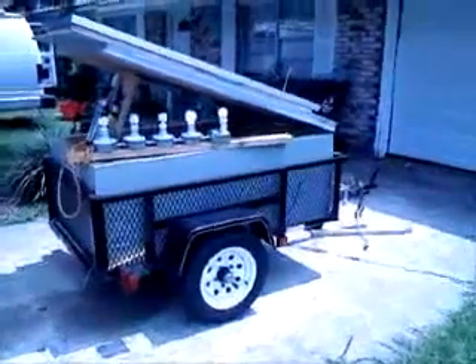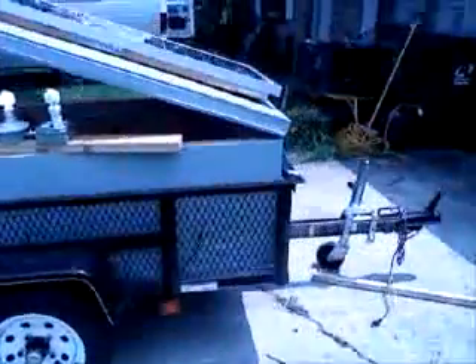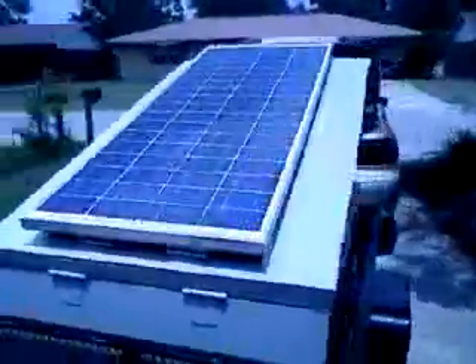Hello YouTube. Here's a look at my solar powered trailer that I built. I built the insert and as you can see there's no cords attached. There's the panel — it cost me about $560.